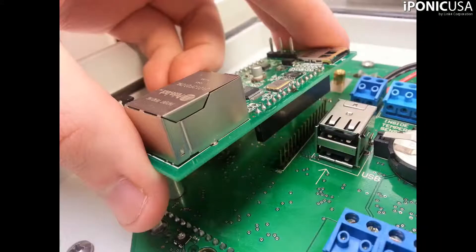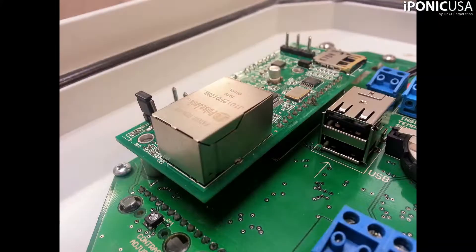Make sure to line up the pins with the connector on the bottom of the S-Module. Now, push it into place, being careful not to bend any of the pins. Do not force the module into place. If the pins are aligned correctly, it should not take much force. Once the module has been installed,